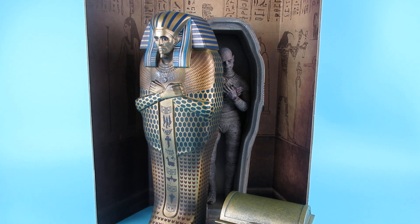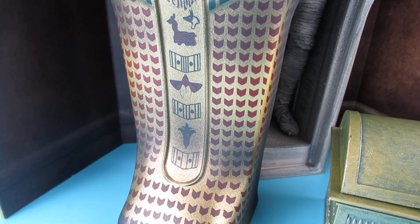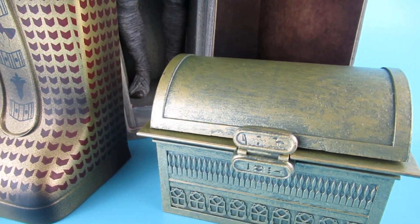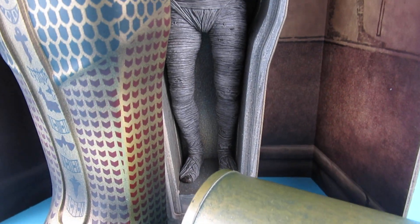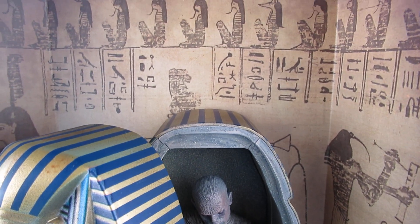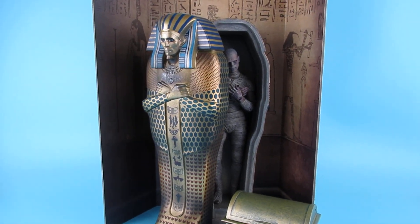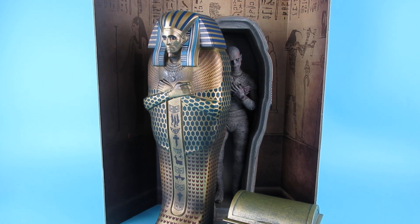The figure that I was a little unsure about has now become quite cool. This figure really should have come with the casket — they should have done this as a special edition set. It would have sold the figure to me. A lot of people are probably going to say it's a mummy and it's a bit boring, but like that it's pretty cool. And yes, he's Imhotep in this one.